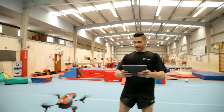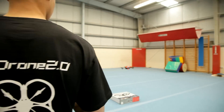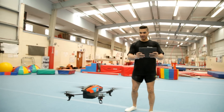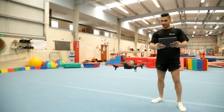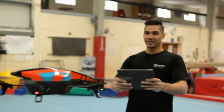So here we go. Take off. I'm a bit new at this. I haven't really mastered it yet. So we can take it up a little bit. I'm a natural.